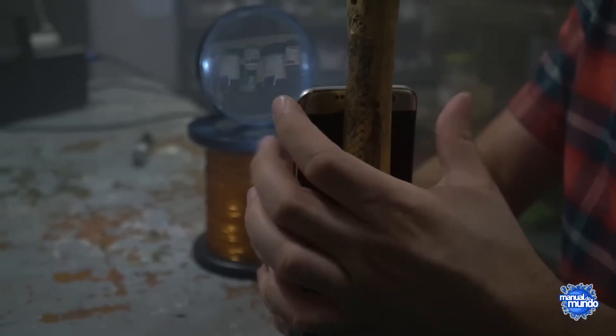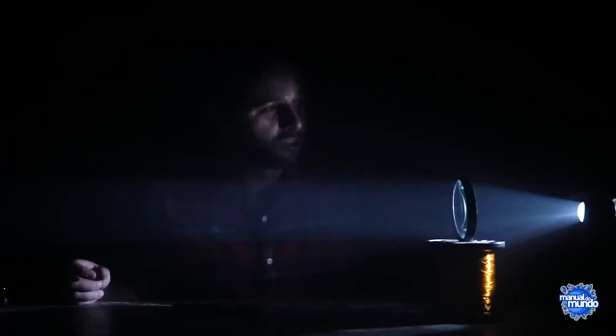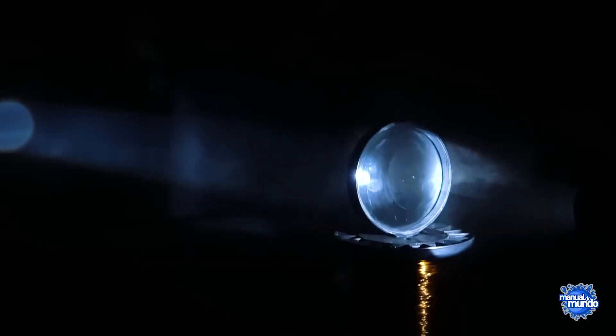The cool thing is that this also works the other way around. I'm going to place a flashlight exactly at the focal point where the light was converging. Now the light comes from here, spreading outward, but the moment it reaches the lens, it stops spreading and continues in a straight line. It forms a sort of light cannon.